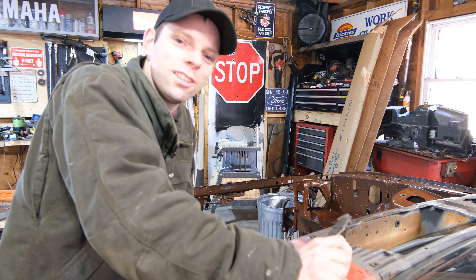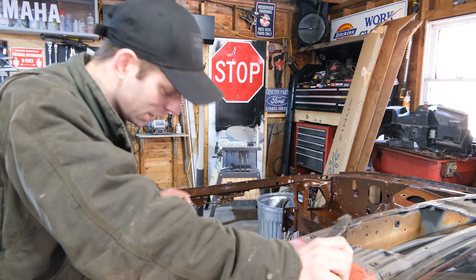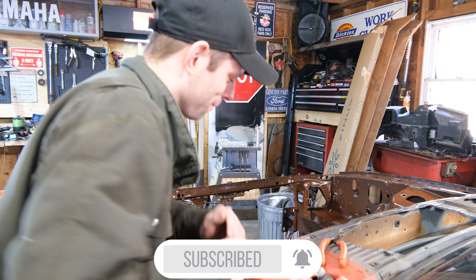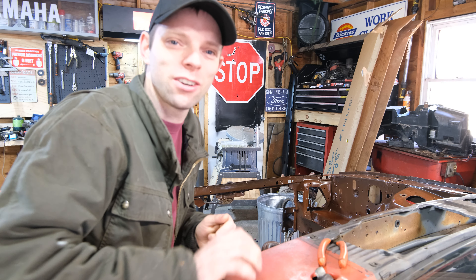Hey guys, welcome to Overland Garage. Today we are working on the Mustang finally, and I'm going to show you exactly what we're doing. Thanks for tuning in — this is Overland Garage.